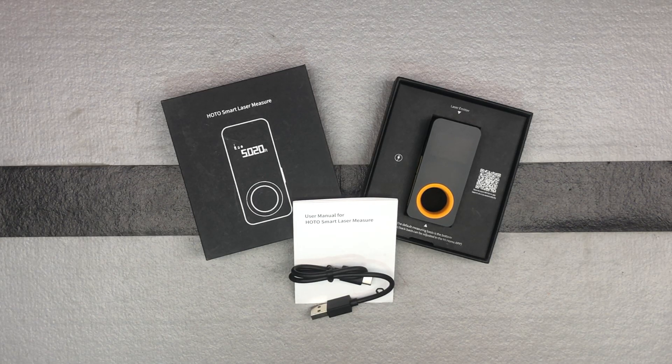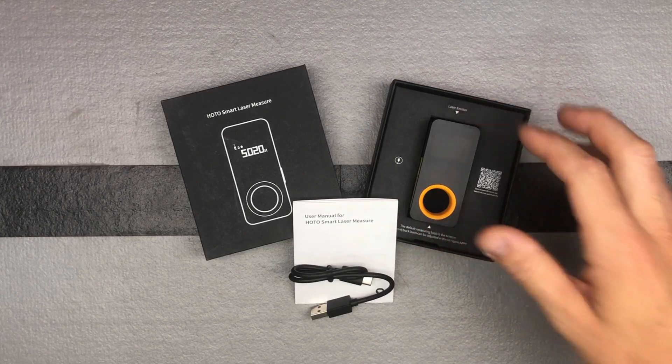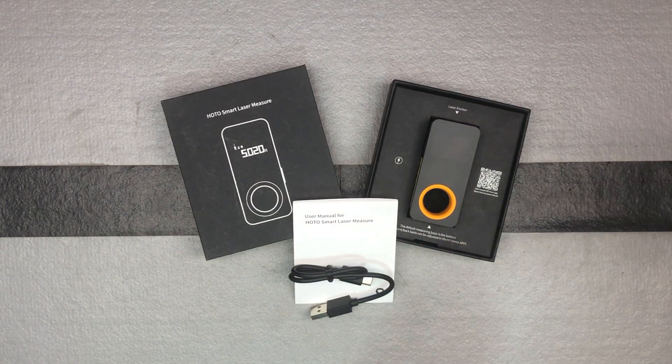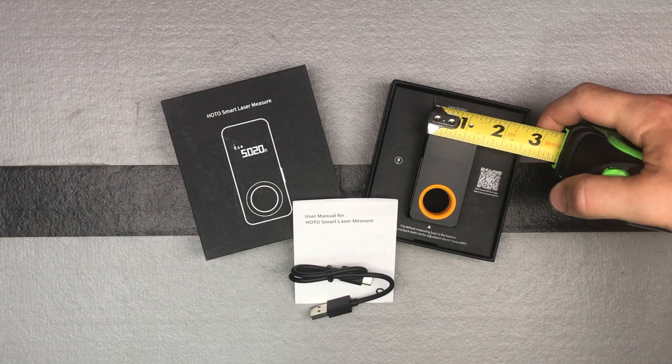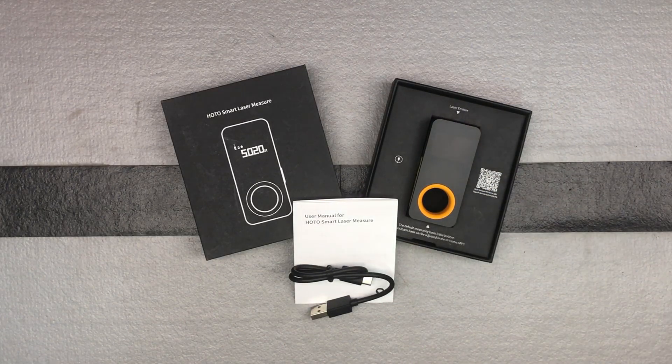So this is their laser tape measure — a laser measurement tool with a range of up to about 98 feet and plus or minus 1/16th inch accuracy, which is pretty good for a laser measurement tool. I really like how small it is, as you can see here — quite small, nice and compact, easily fits in your pocket. It's maybe a third of the size of other laser measurement tools that I have, so that is pretty cool.